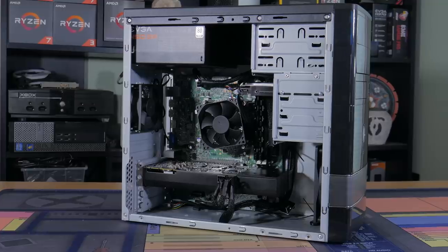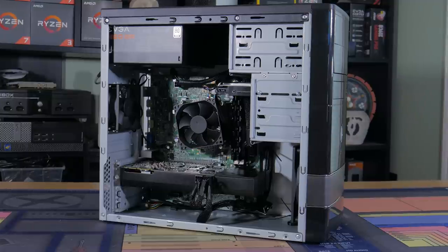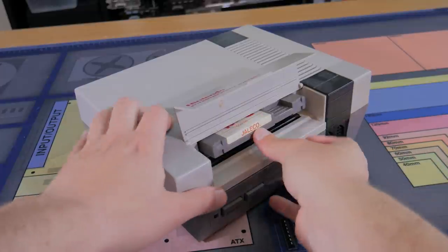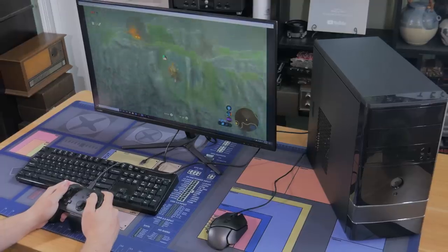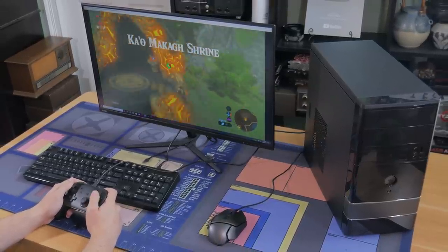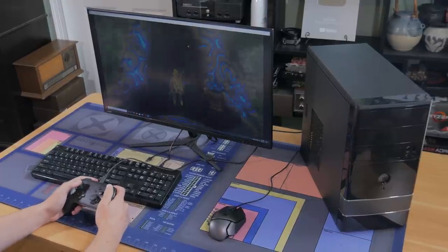For those that don't know, dozens of console systems can be emulated on PC. This is especially useful for lower end computers as many of these consoles, particularly the older ones, will run even on integrated graphics. Setting up these emulators and games does take more effort than just downloading a game from Steam, but emulation gives you access to hundreds if not thousands of extra games.